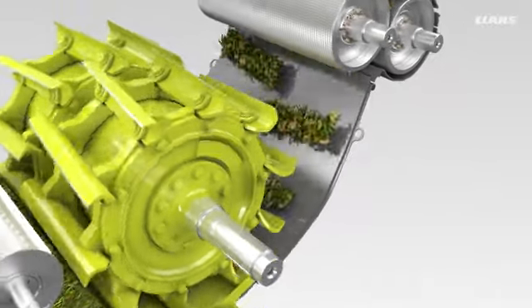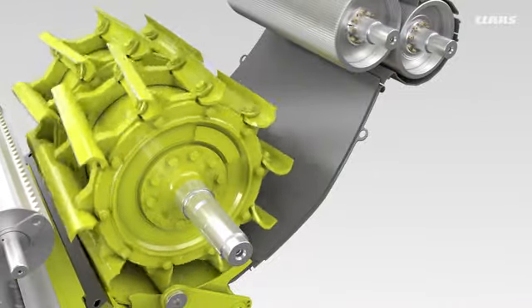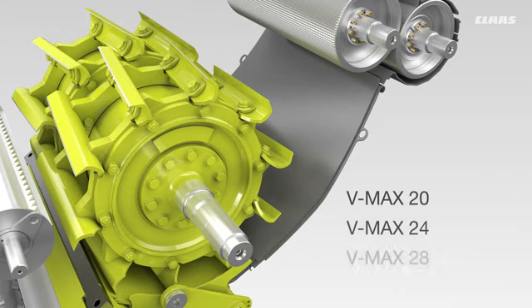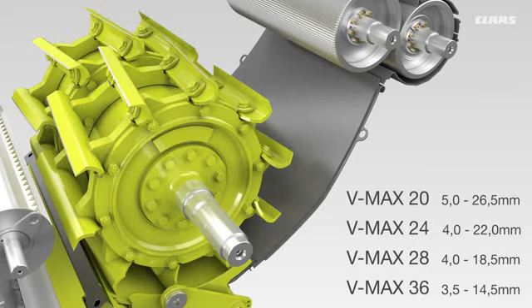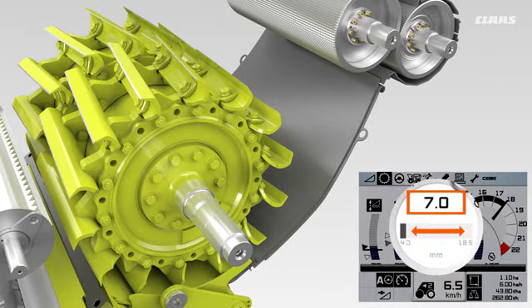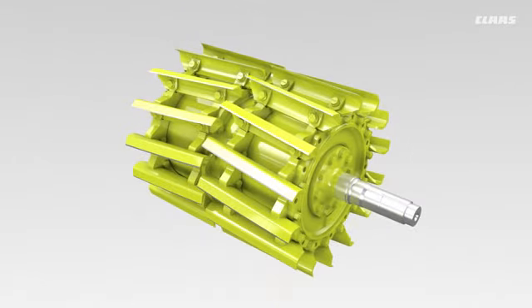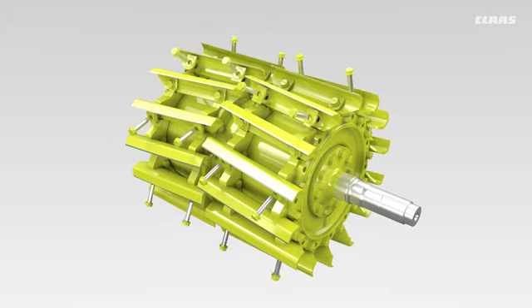The V-shaped knife arrangement enables a scissor-like cut. This saves energy, makes for precise chop quality, and centers the crop. CLAAS has a range of four chopping cylinder variants to meet different market requirements. In the case of the 28-knife chopping cylinder, for example, half the knives are removed to obtain an extended chop length. In this way, chopped lengths of up to 37 millimeters are possible.